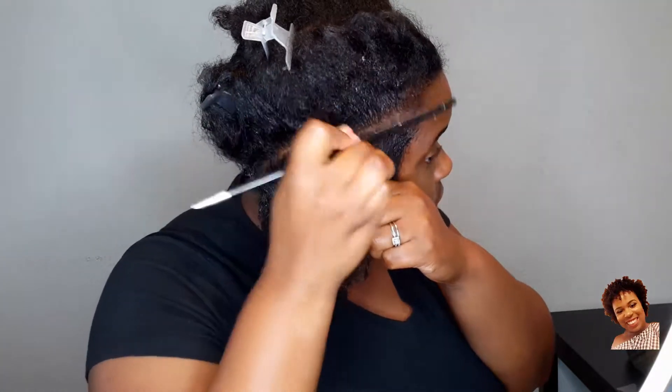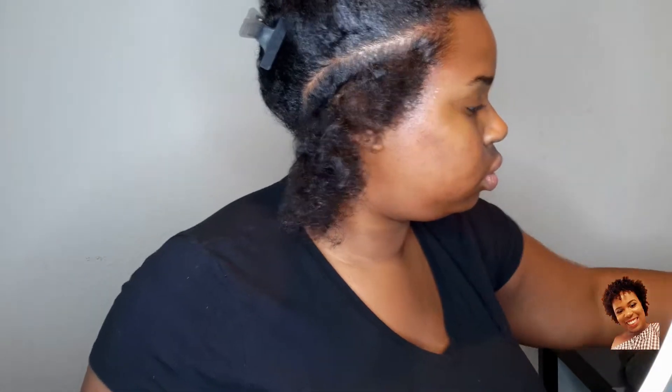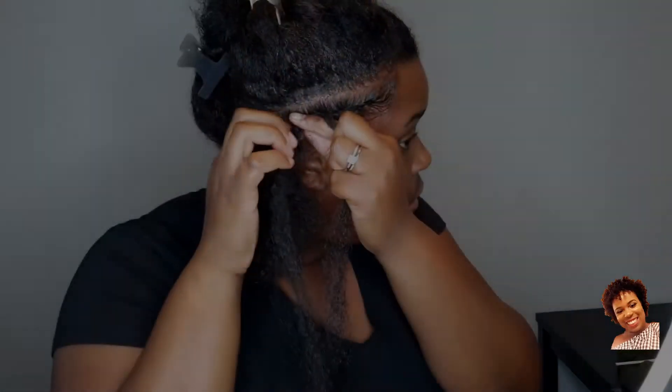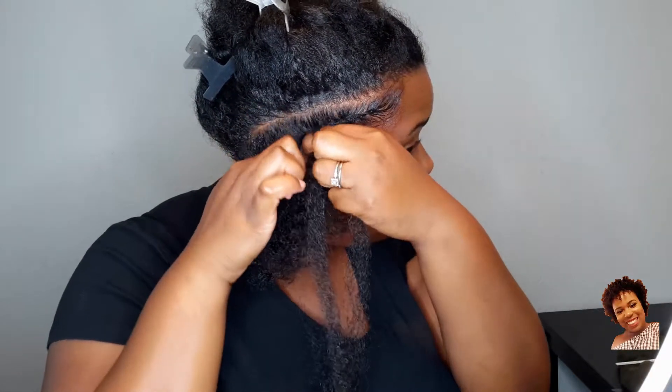Then we'll go ahead and apply gel to both sides of our hair and start twisting. If you haven't seen my flat twist crown tutorials, make sure you go look at that tutorial because it's very, very similar to how I am twisting my hair. The only difference in this is that I'm adding hair to it. So as I twist down, I'll go ahead and add a piece of hair into the twist and continue twisting down, all the way until I get to the end of my twist.